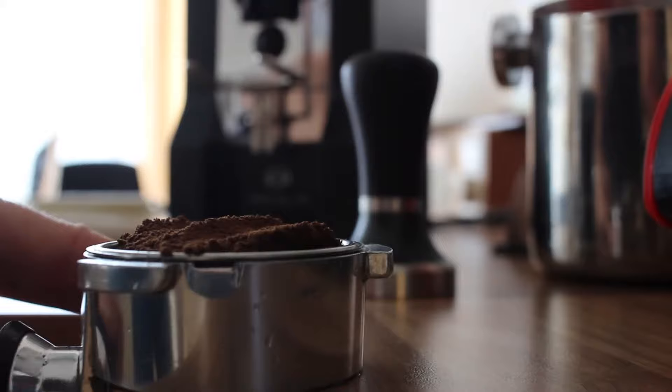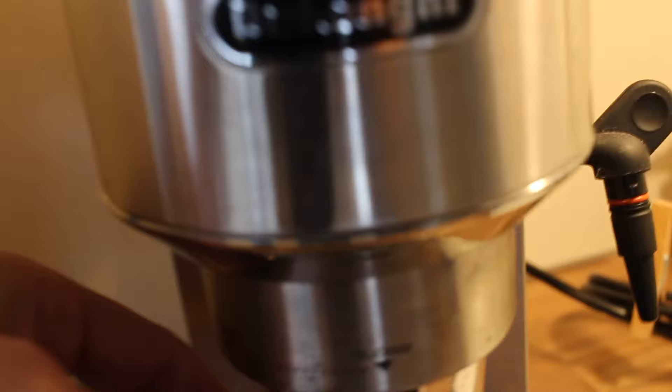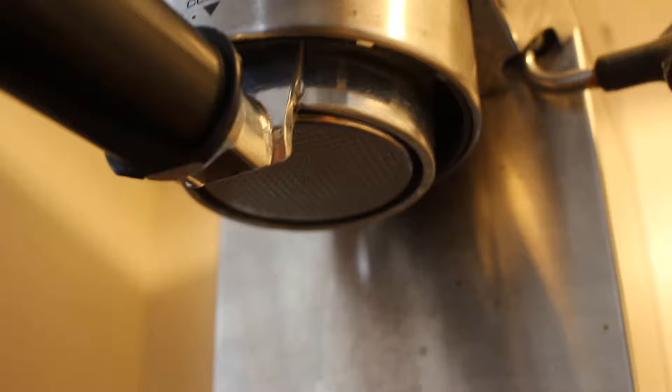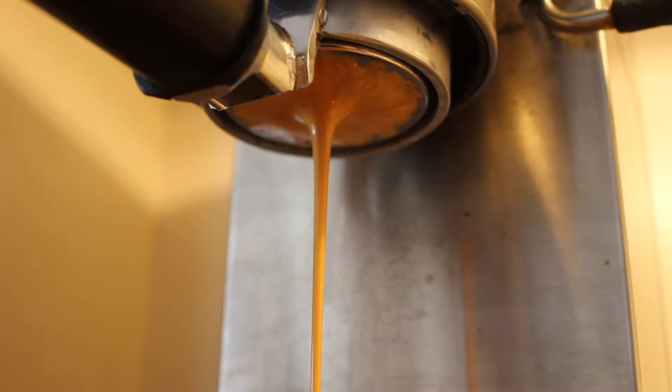Now with the conventional aftermarket basket — smooth it out, give that sucker a good tamp. Let's see how the extraction looks this time with the non-pressurized basket. That looks nice, very pretty extraction.